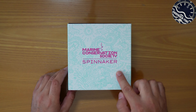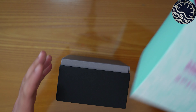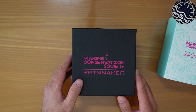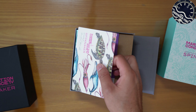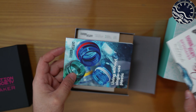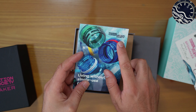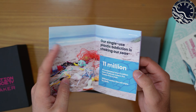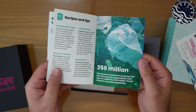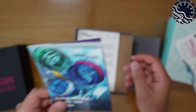Nella parte esterna della confezione troviamo una grafica realizzata da Rachel Brooks a tema marino. Andando a sfilare la controscatola, abbiamo la confezione totalmente realizzata in materiale riciclato. All'interno, come al solito Spinnaker non si risparmia: abbiamo una cartolina realizzata sempre da Rachel Brooks e poi un libretto che ci racconta cosa fa la Marine Conservation Society, che Spinnaker già per la seconda volta sostiene con la realizzazione di limited edition, parte del cui ricavato andrà a sostenere questa attività.